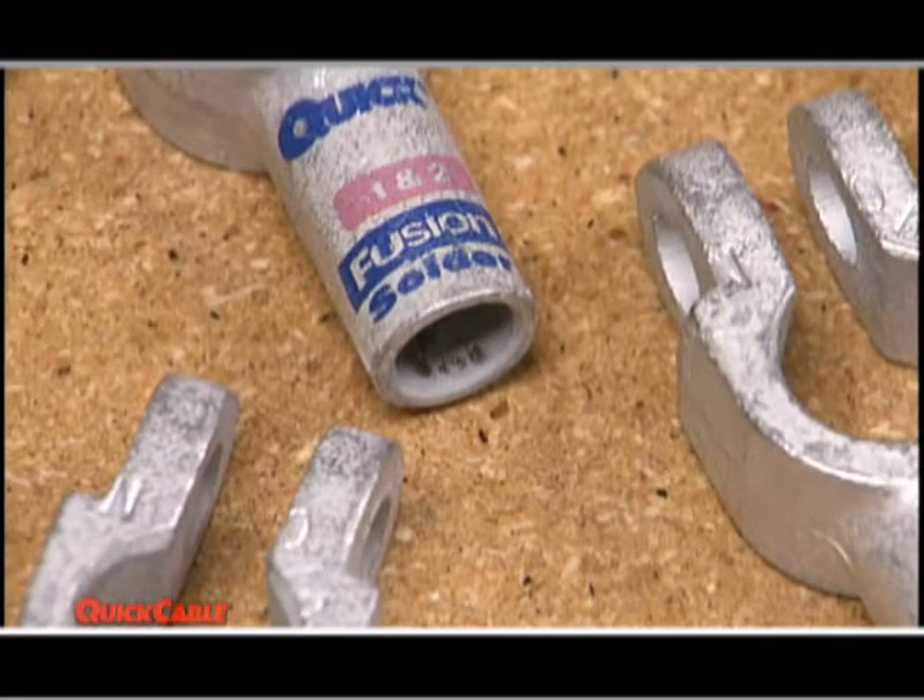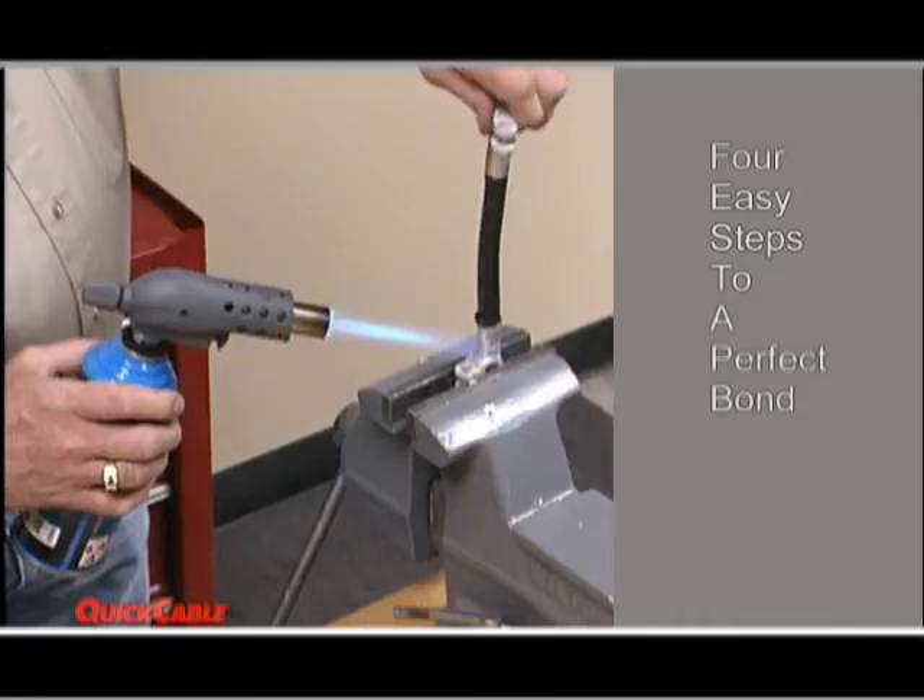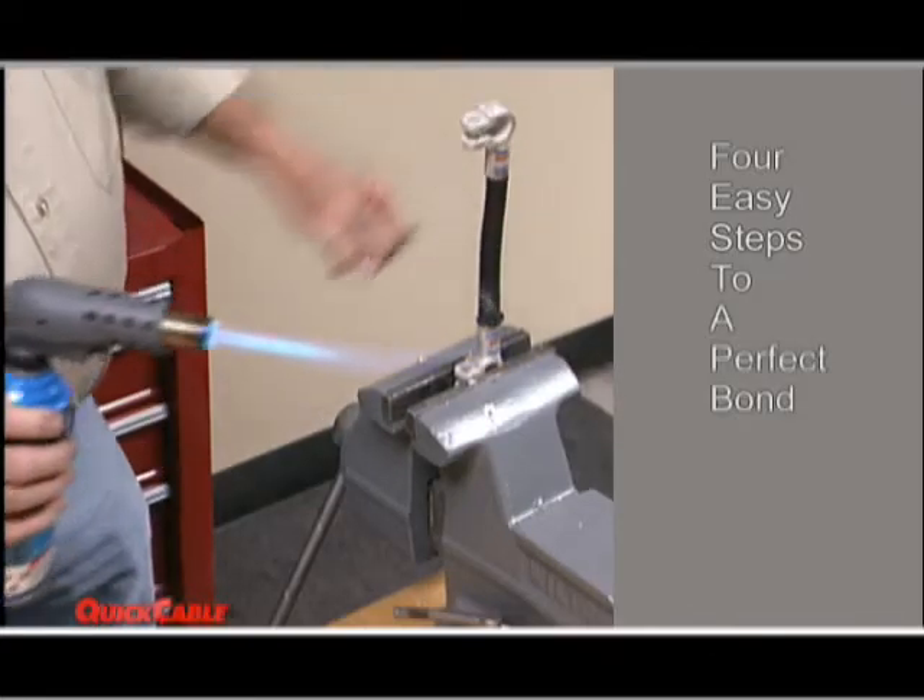It truly is a system where you just add heat. There are four easy steps to guarantee a perfect bond with fusion connectors.